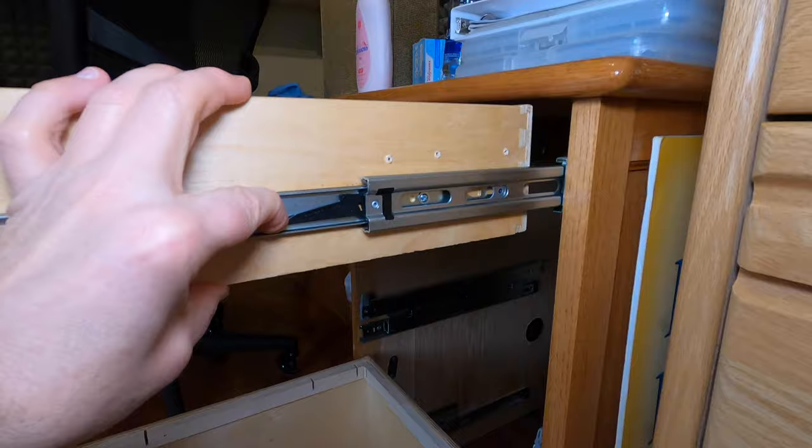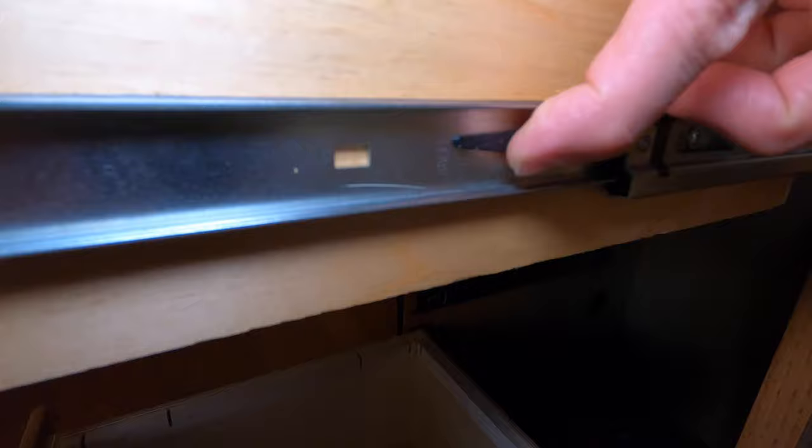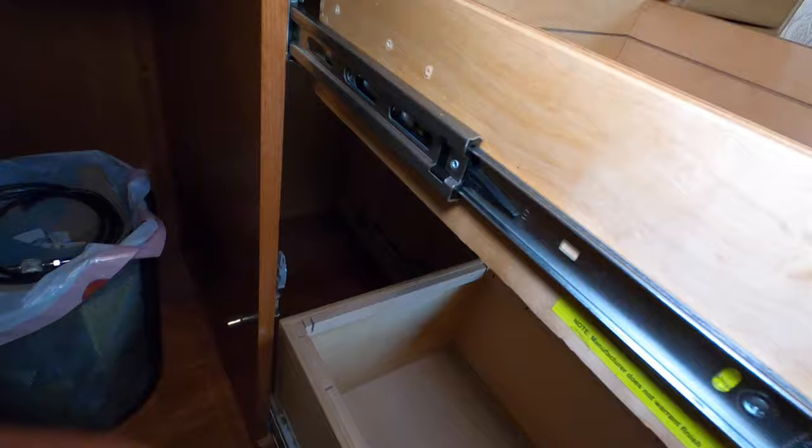This is the one that everyone pretty much knows — there's a tab right here. So you push that tab down and you can slide the drawers out. Right here, this tab. So you're going to push down on this side and then on the other side of the drawer, you're going to pull up.